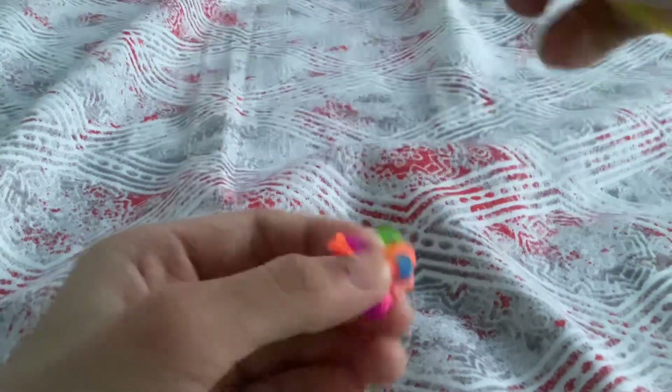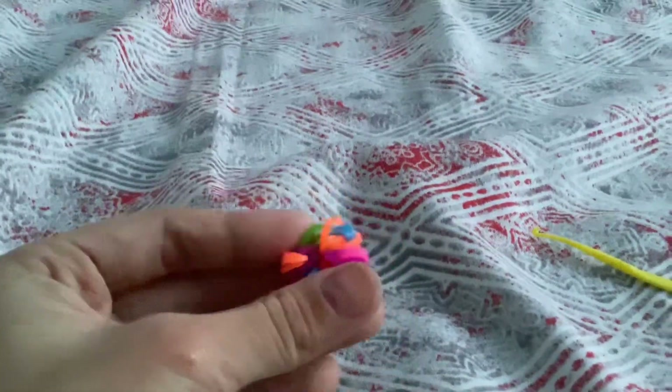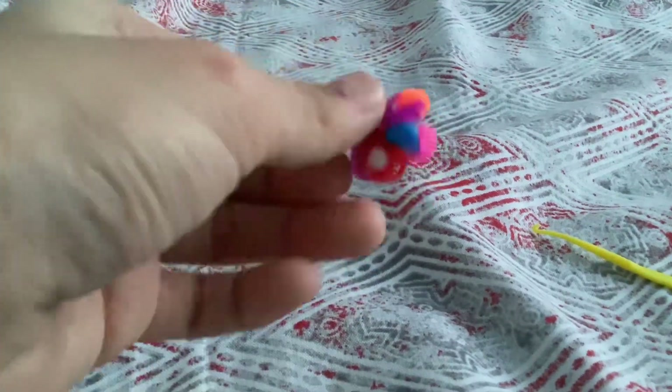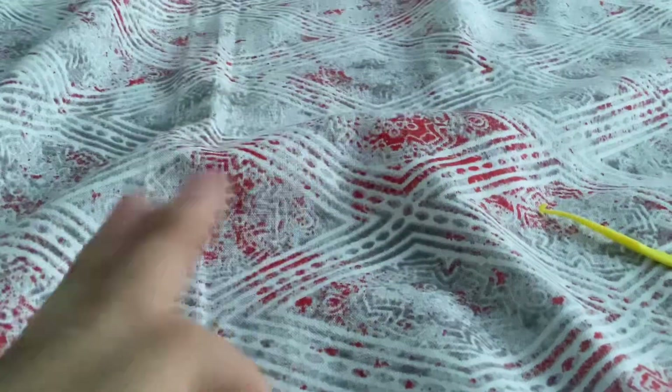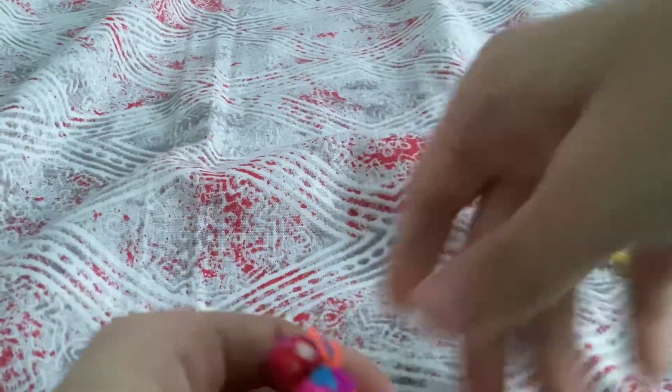Remove the hook — it's going to be fine because you made a slip knot now. And there you have it, your beautiful flower that you made. Bye guys! I hope you had fun making your flower. Thank you very much. And there we go.